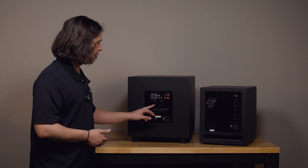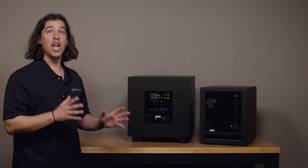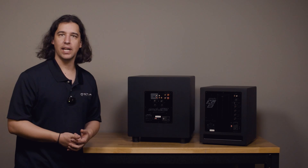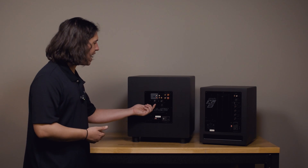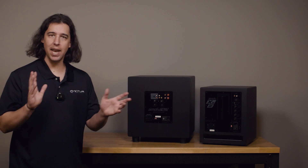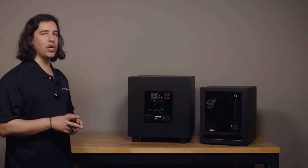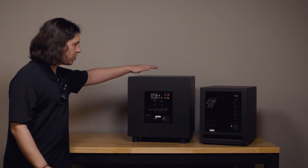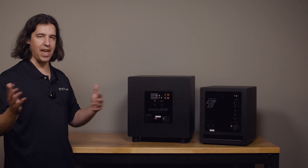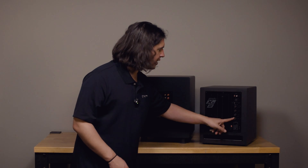In general, start with zero degrees and listen to the bass response of your system, then flip the phase to 180 and listen to the bass response of your system. Whichever setting gives you the most perceived bass in your room is likely the correct phase. Most often that's going to be zero to start, but sometimes 180 is necessary depending on what the other components are doing regarding phase. We don't always know what's happening upstream from the subwoofer, so that phase control is meant to allow us to adjust and flip as needed.